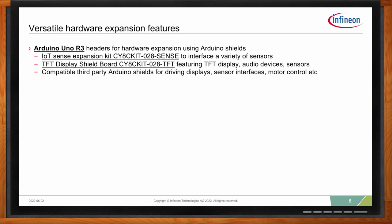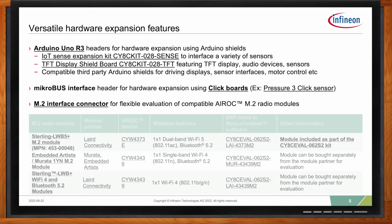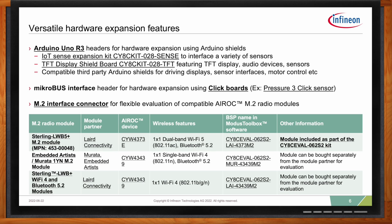Furthermore, you can extend it with any shields that are compatible to the Arduino footprint, and there is a load of extension shields out there in the market. The microbus interface is an additional expansion slot. There are third-party manufacturers which take additional sensors and actuators and input devices and create special click boards, which you can put into this microbus extension. To complete our expansion slots, I also listed here the M2 interface connector, which is the main interface to evaluate our Wi-Fi products. The kit already ships with a Wi-Fi module equipped, but if you want to evaluate a different Wi-Fi product, you are free to take out a module and insert another one for evaluation purposes.